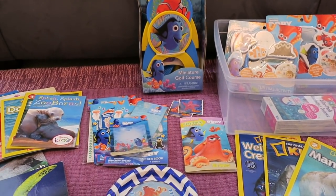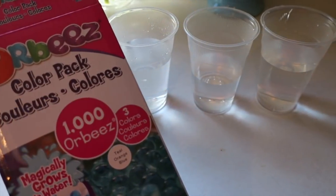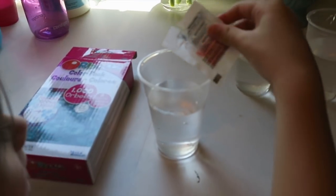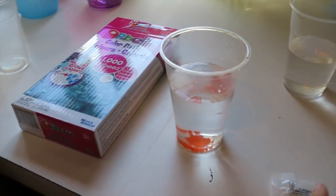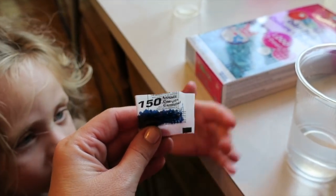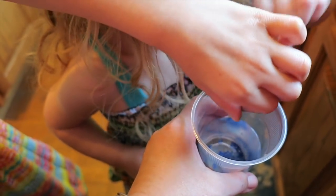Without further ado, this is our under the sea week! The first thing we're going to do is make these Orbeez in the water. I'm going to have the girls dump them in so we can let them grow. Natalie's going to put hers in her cup. Go ahead and put all of them in there. We're going to wait for these to grow — the orange ones are already getting bigger!